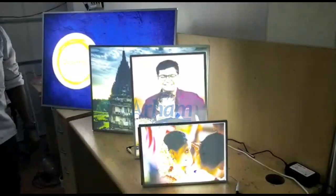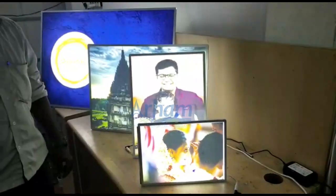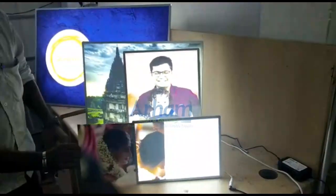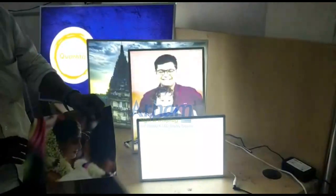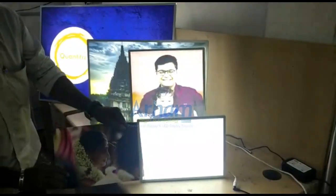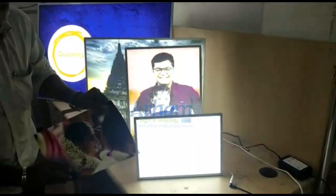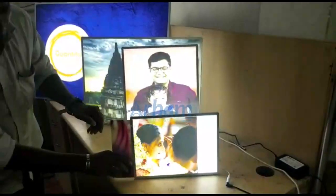Now we will show how the print is used in these frames. This is Translite Media Print. Just slide the print inside the frame and your frame gets ready.